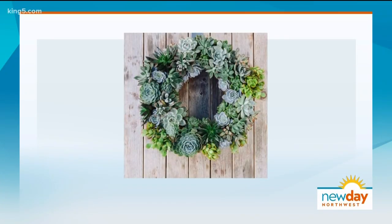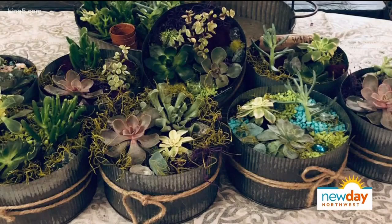Succulent plants are all the rage in the DIY gardening world. Is it because they're hard to kill? Horticulturalist Rachel Zootenhorst loves these little succulents and cool projects and teaches other people to do the same. She's here with her latest creations. How did you get so into these?